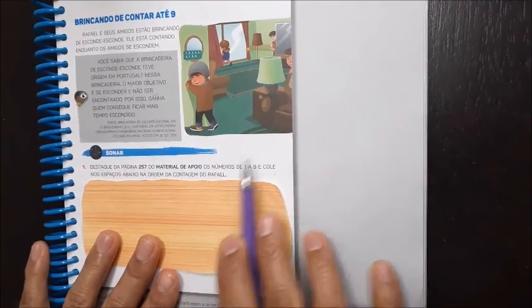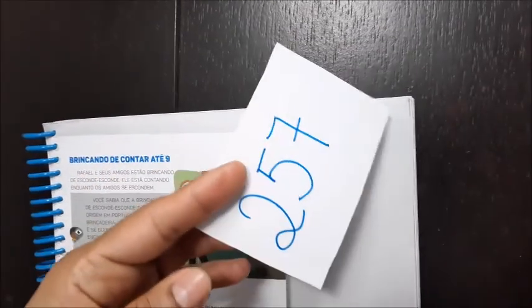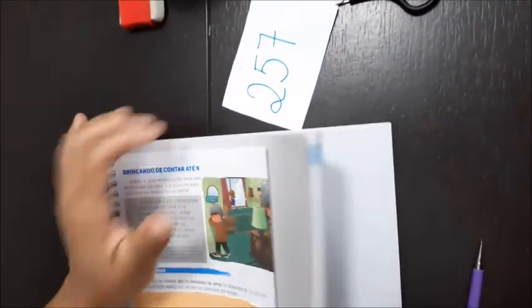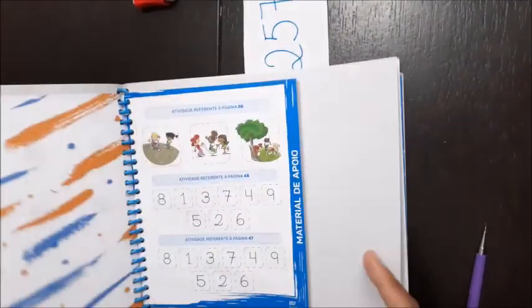Ele contou 1, 2, 3, 4, 5, 6, 7, 8, 9. Vamos lá, na página 257, lá no final do livro. Vamos lá. Aqui. Agora, só presta atenção.